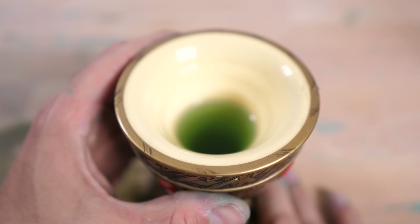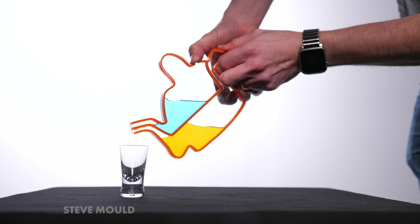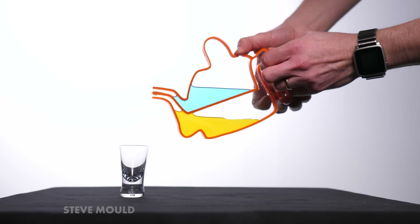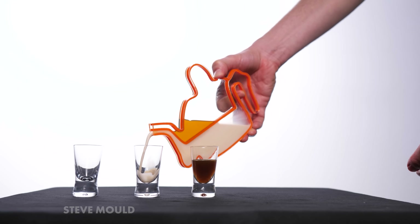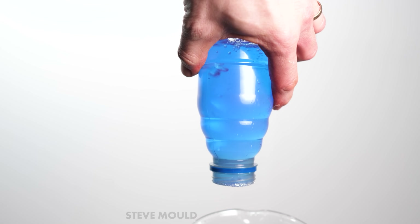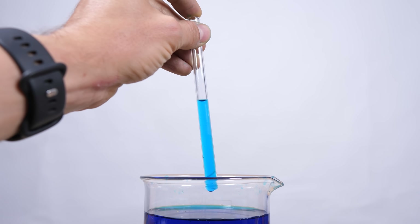This uses a similar principle to the assassin's teapot: by putting your finger over one hole you prevent water from escaping from the only remaining hole. They both rely on the fact that for water to escape from a container, air needs to be able to get in to replace it — that's a consequence of atmospheric pressure. I cover it in the assassin's teapot video, but it's something you probably have an intuition for from the times you played with a straw as a kid.